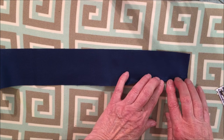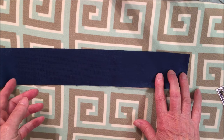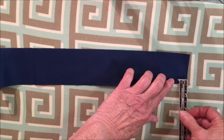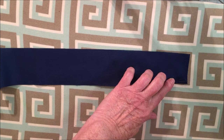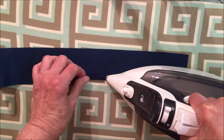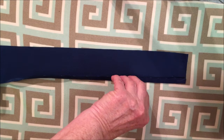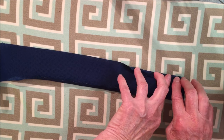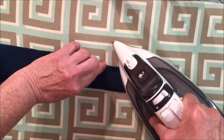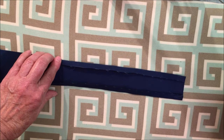Now we're going to begin working on the apron ties. Cut a piece of fabric two and a half inches wide by 45 or 46 inches long — I cut mine selvage to selvage. On the raw edge, you're going to turn it under about three-eighths of an inch and press it all along the long side. You don't have to measure it; you can just eyeball it. Go all the way down on one side, and then turn the other side in the same way — three-eighths of an inch — and iron that. You're going to be making two of them.